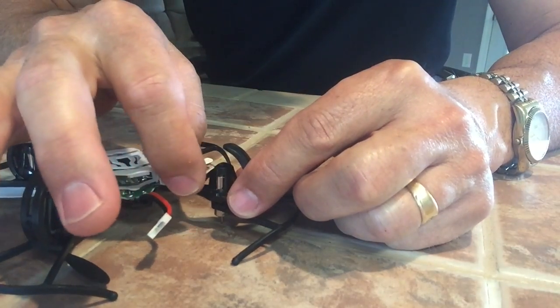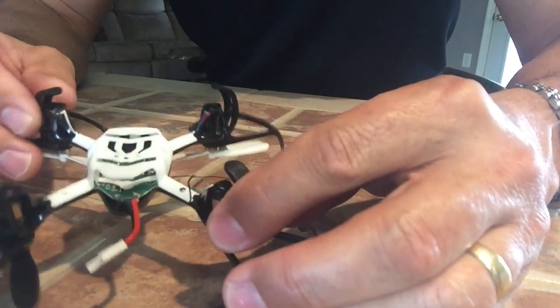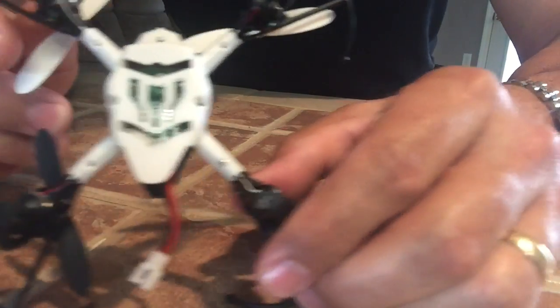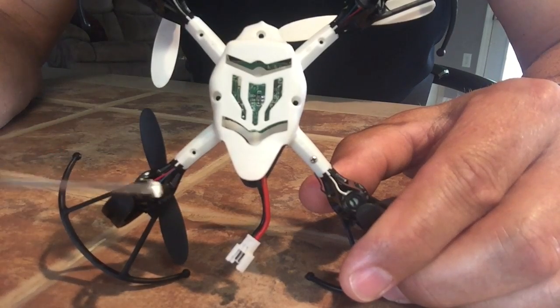Since this motor fell apart, I already cut the wire on it just to make sure that I don't short anything if I put the battery in or something.